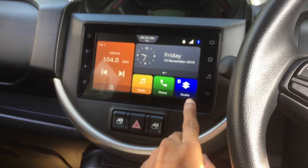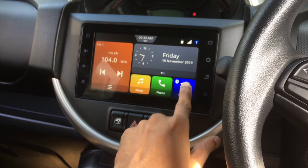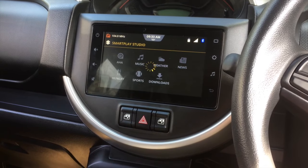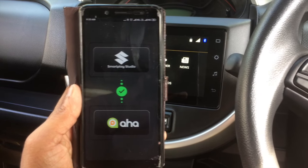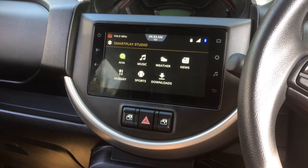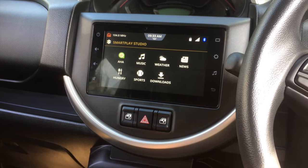The studio is now connected — you can see it was previously labeled 'Connect' but now shows 'Studio'. Opening the studio, Aha Radio is available. Press on Aha to initialize it. When you press on Aha, it automatically opens the Aha app on your phone. Aha Radio is now initialized and all its features are available in the Smart Play Studio system.